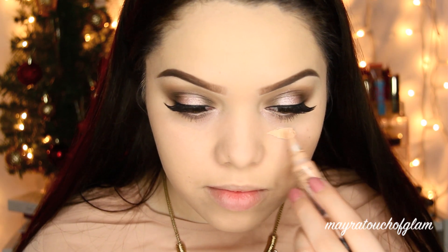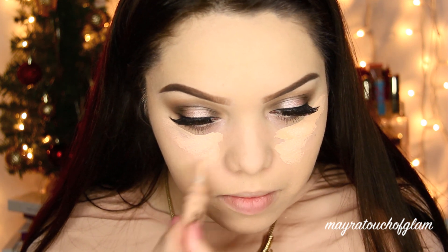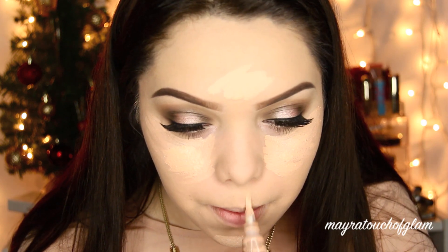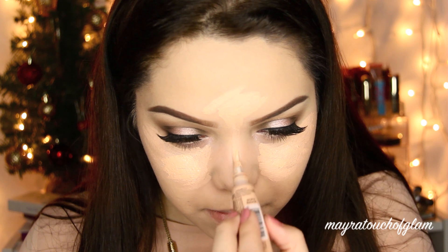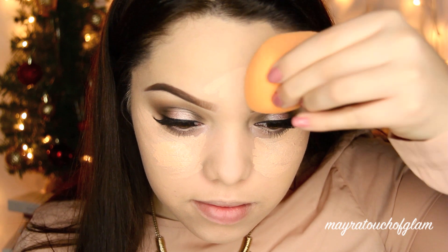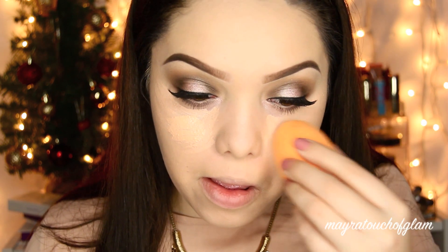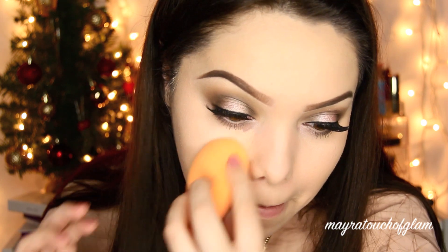I'm taking my favorite concealer, the LA Girl Pro Concealer in Natural, and applying it underneath the eyes, on the forehead, chin, cupid's bow, and nose — this is just going to highlight the face. I'm so pale sometimes you can't even tell, but I still do it. I'm blending this out with the Real Techniques sponge — this is the bomb.com. It's super cheap, like four or five dollars, and you always want to use it wet.